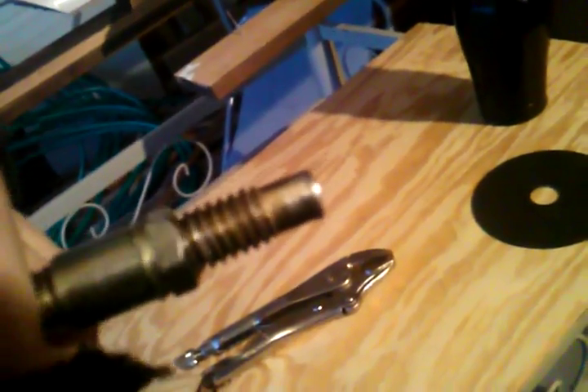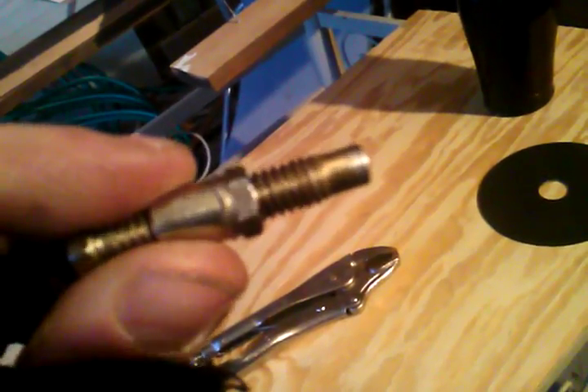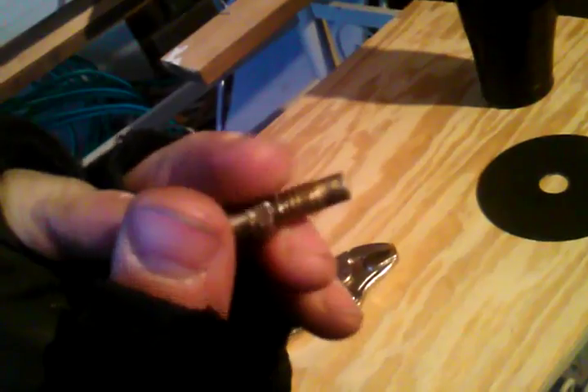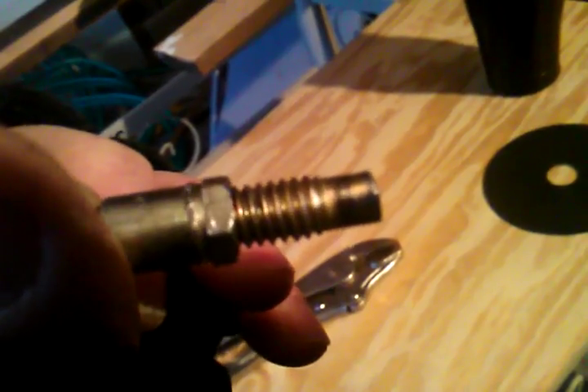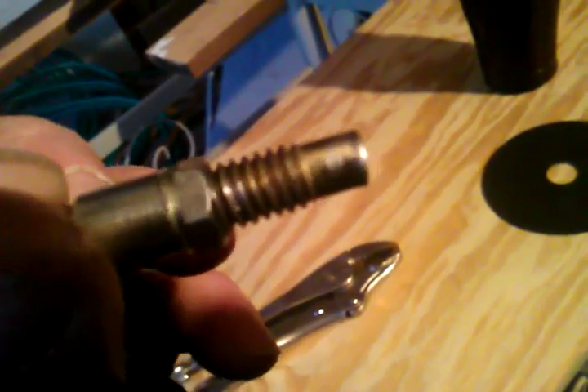I took this cutting wheel and I was able to grind this rivet down, these threads down, so that way this outer nut could screw past the thread. I didn't have a file, so I just used what I had around me — grabbed the cutting wheel and ground that down, so the threads won't be catching the nut anymore and it can go straight down the threads. So I can adjust that now for a closet door.